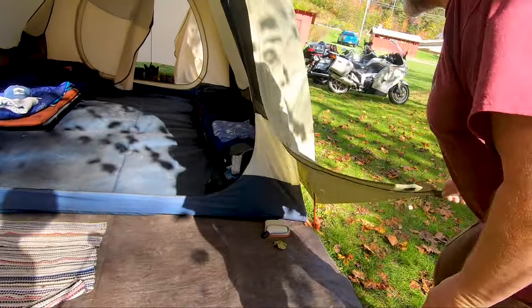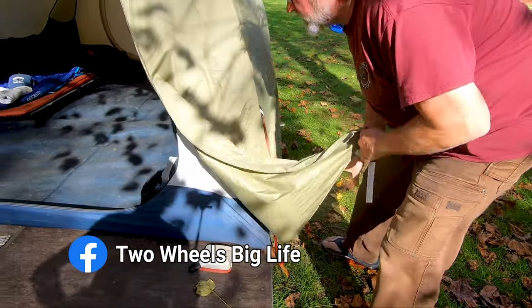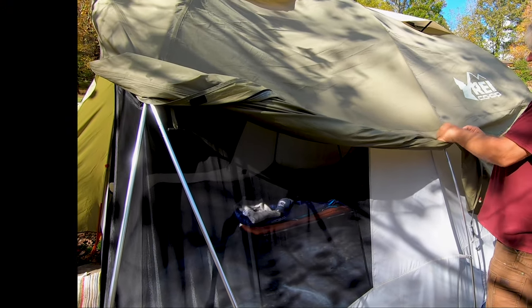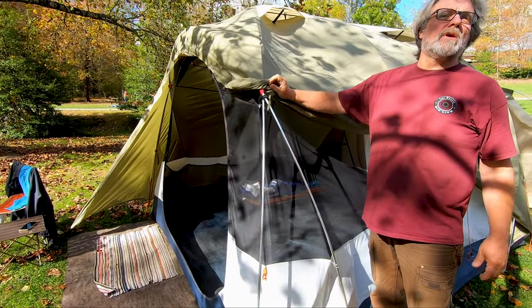One thing I wanted to show on the sides here — on the rain fly, a lot of people don't notice, but if you roll this up you can strap it here, and now you've got extra windows and you can see outside.